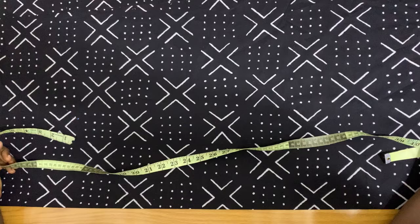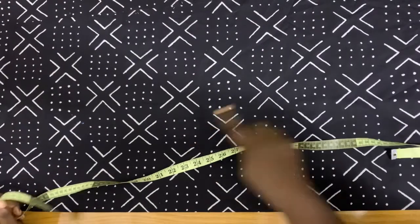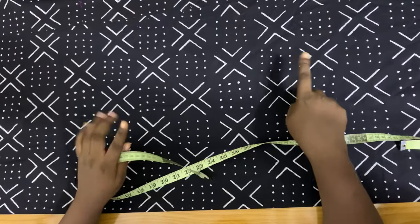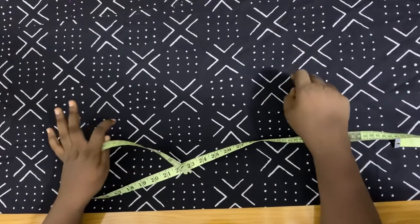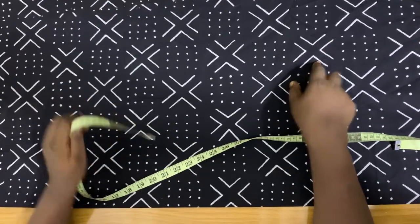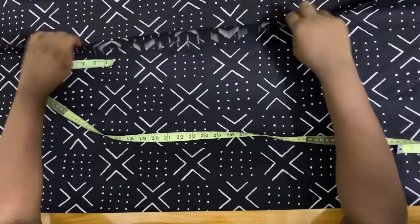Hey guys, welcome back to my channel. My name is Timi Kemza James. In today's tutorial, I'm going to be showing you how to make this dashiki. For the dashiki, we are going to be using this really beautiful and vibrant African print fabric. You can order this from my Instagram page, Timi Kemza James on Instagram.